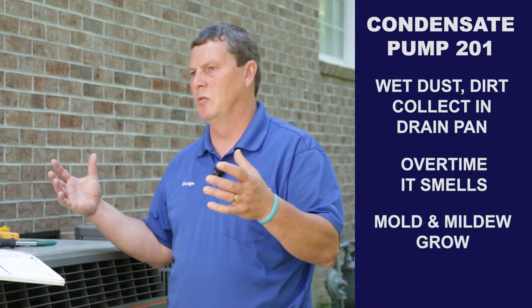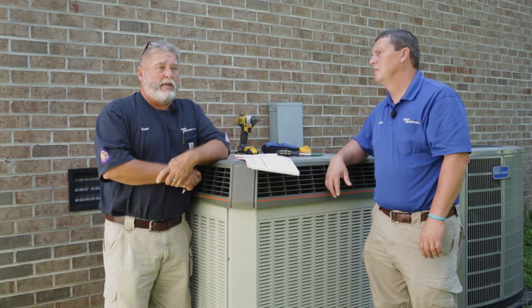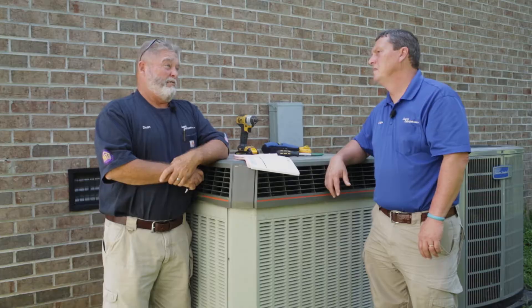Any time you have water sitting in an area where it's not supposed to be, it's going to create a problem. If you've got water in your crawl space, you've got some major issues — you could have mold and mildew. I don't think it's cheap to get rid of mold and mildew, and what if your kids start getting sick? It just keeps going until you eliminate the source.